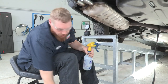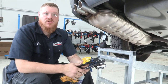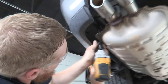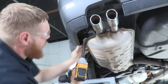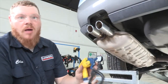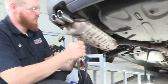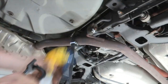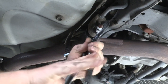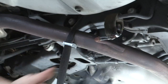We're going to use some soapy water, our exhaust plier removal tool, and a 10 millimeter socket to go ahead and drop the bolts for the exhaust hanger. Now that we've got this one dropped, we're going to move to the one in the center. We're going to be using a little bit of soapy water to help get it off and our exhaust plier removal tool.